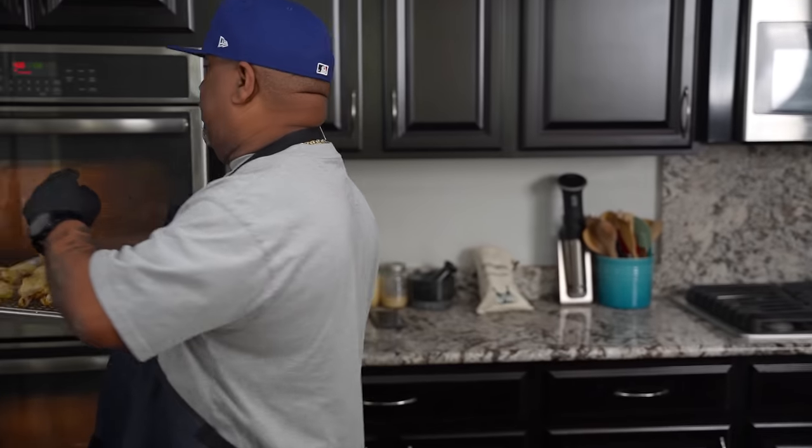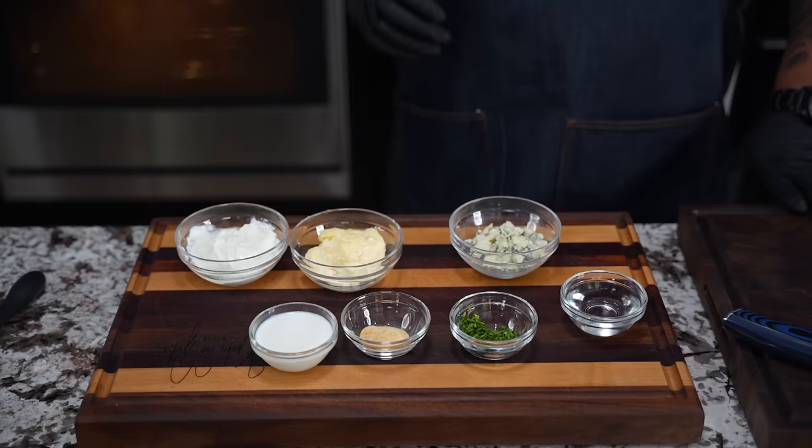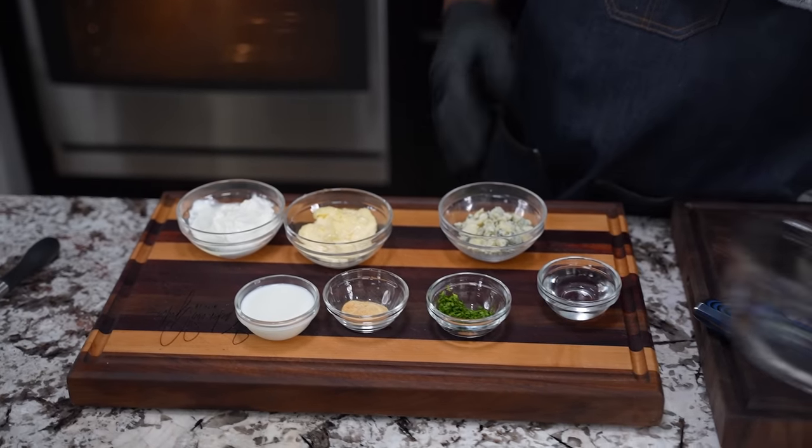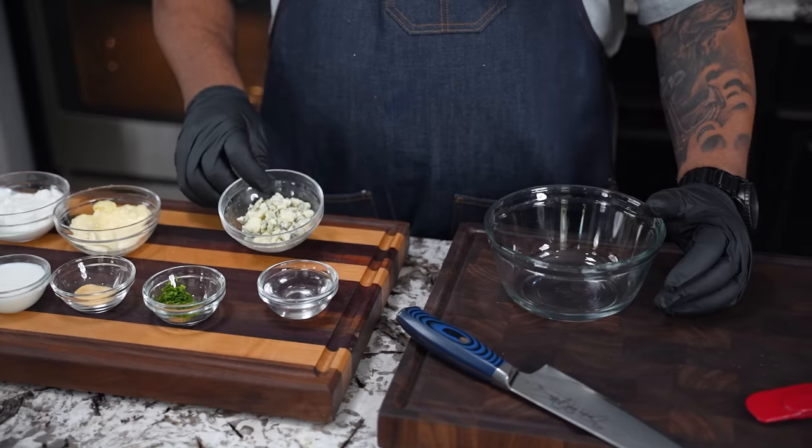All right, folks, we're going back in. This time I'm going to go in for 25 minutes, just looking at where they are. Now I'm going to give you a bonus: if you guys want to know how to make a good blue cheese dressing, then this is it right here.